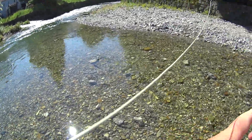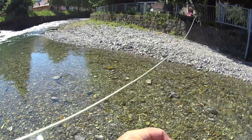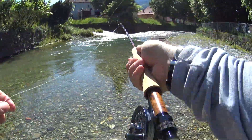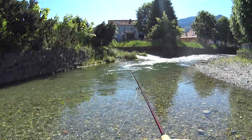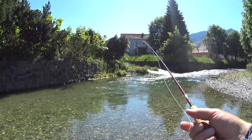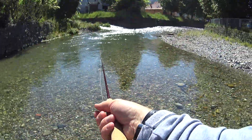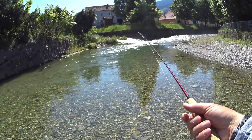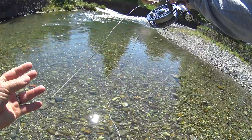Not quite buoyant enough. Two fairly lightweight nymphs I've got on. I'll try it for a while — if it doesn't work I'll change the bottom one to a heavier one. Almost an unweighted nymph on the dropper, just a little bit of copper wire in the head of it. And the nymph I've got at the bottom is a pheasant tail.